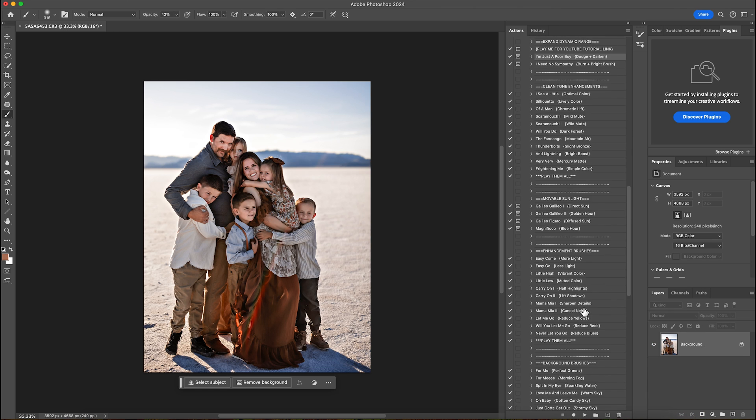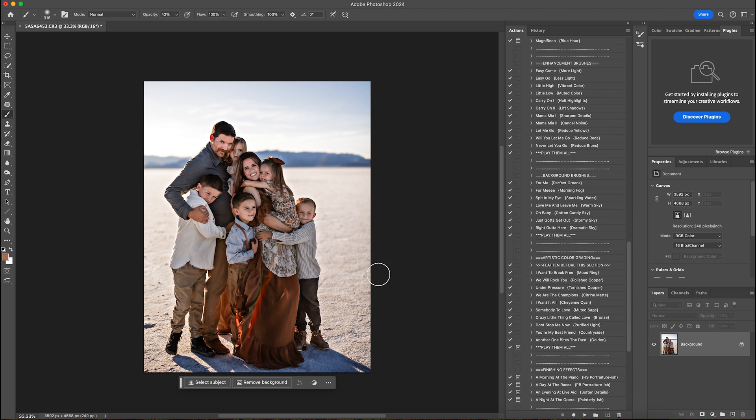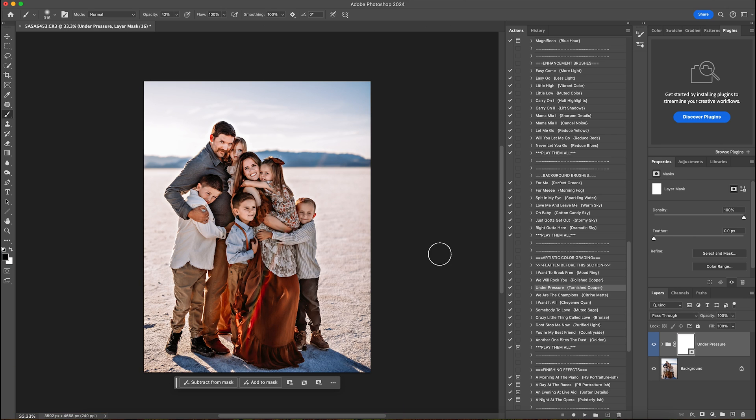Then I'm going to jump all the way down to the artistic color grading. Whenever I have a lot of browns in my image my favorites are polished copper, tarnished copper, and golden. For this one I'm going to play tarnished copper — this is going to put a little more orange into the photo. I'm going to decrease the opacity to about 70%.